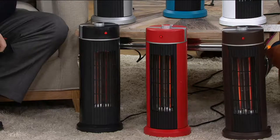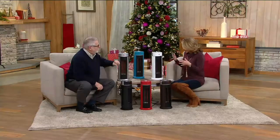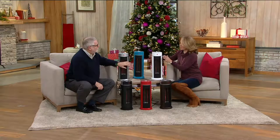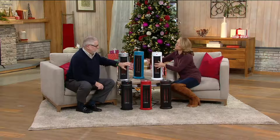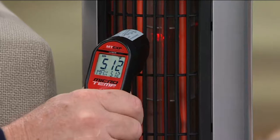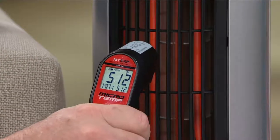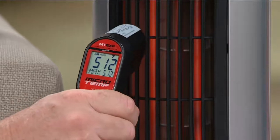Six easy payments of $9.16 — it's less than $55 at the featured price. I really love that this does not have a big footprint, but it has a lot of power. I have a temperature gun here, so let's take a quick shot and see what temperature is coming out — 512 degrees of soft warm heat coming out.